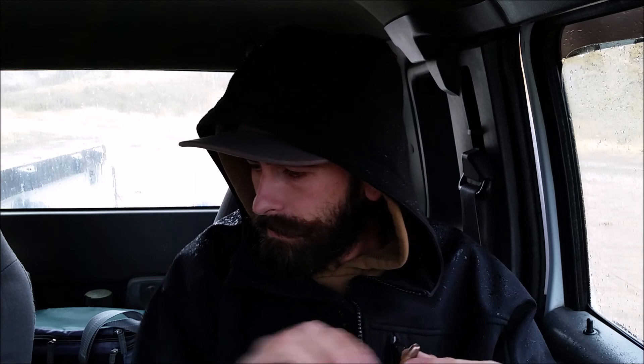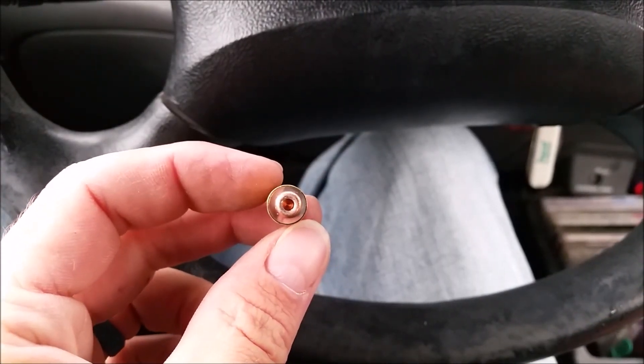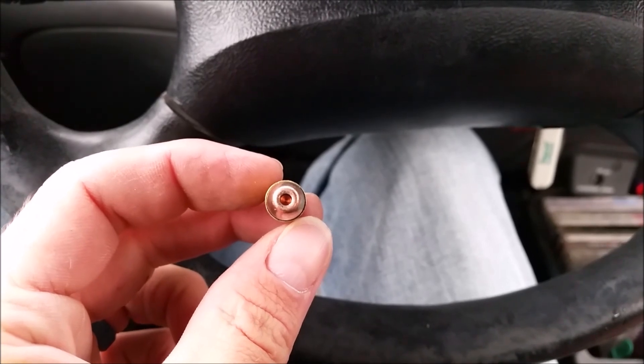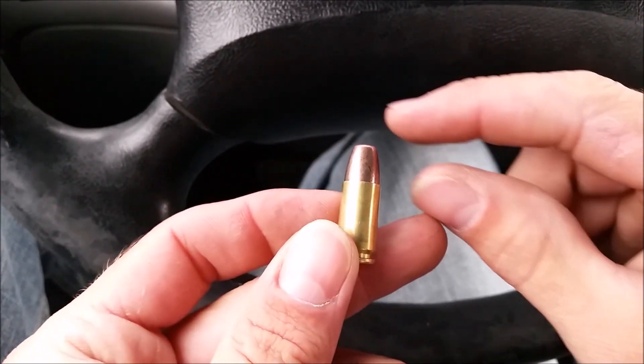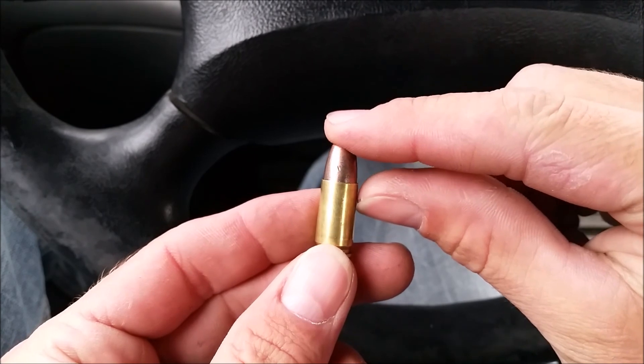Hopefully you can see this — those are pulled frangible 110 grain 9mm frangible bullets. I got them from Gunnies here in Utah. Not sure where they get them from — military, police, something. I guess they make more money pulling the bullets apart and selling surplus ammo. Big, deep, narrow hollow point on these.